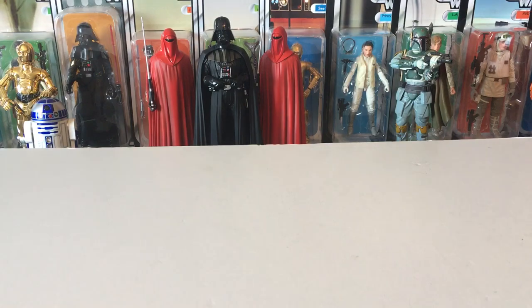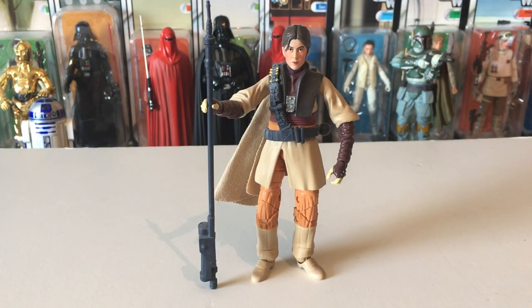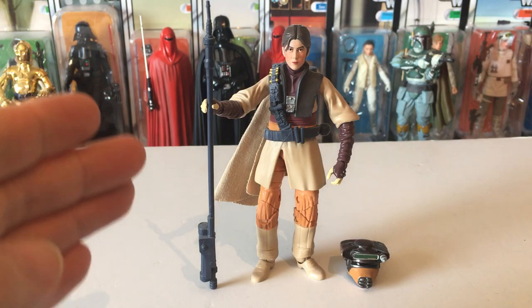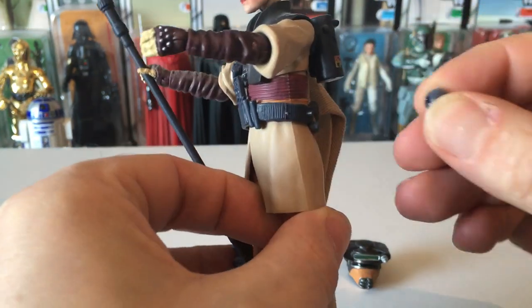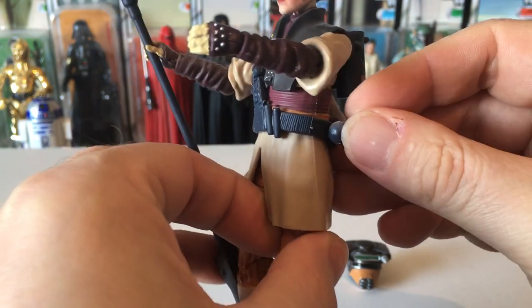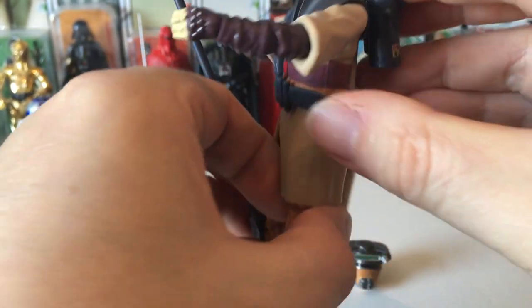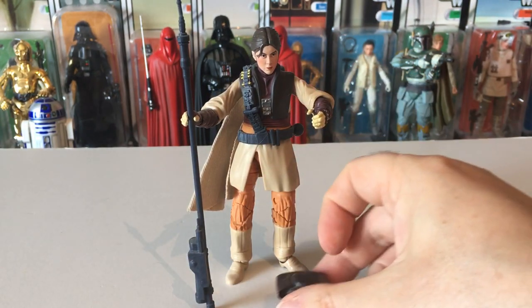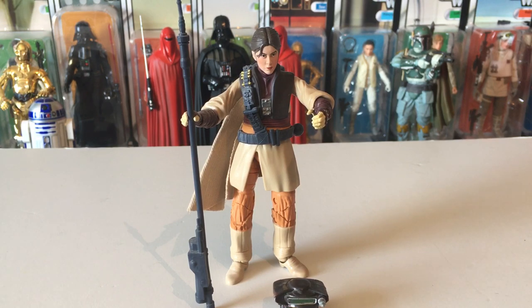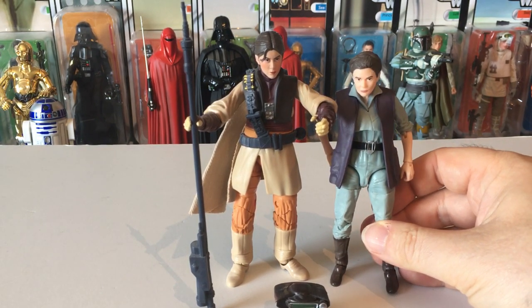Last but not least, one of my favourites — Leia Boushh. It comes with a removable helmet, a staff, and of course a thermal detonator which clips off the belt — quite an easy piece to lose. It's also got a backpack which comes off. A lot of people complain that this figure is the wrong size — if you compare it to Force Awakens Leia, you can see the difference in height; she's over a centimetre bigger.